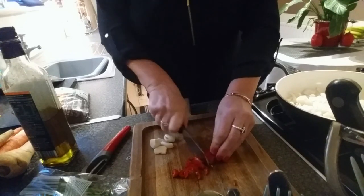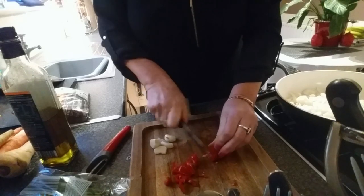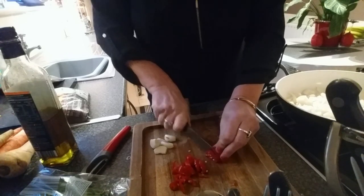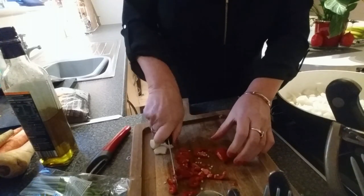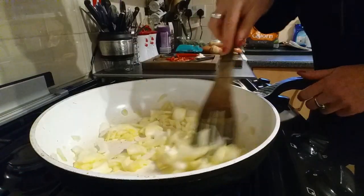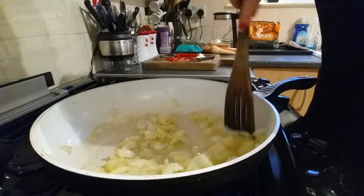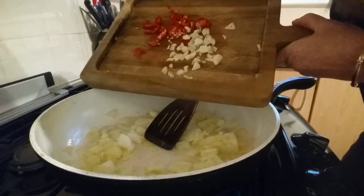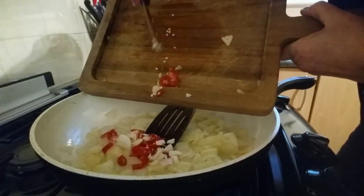I bet I could do that chilli challenge — you know where you just eat one — I wouldn't even notice it was hot! I would have put two chillis in but my son's going to have some, so I don't want to put him off healthy foods already. Adding the garlic and the chilli now — yum yum yum!